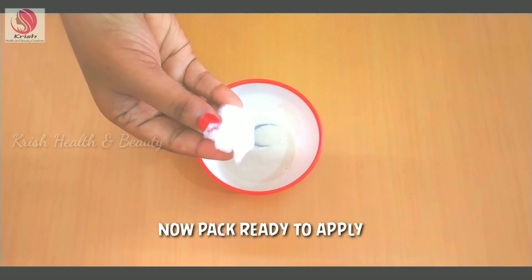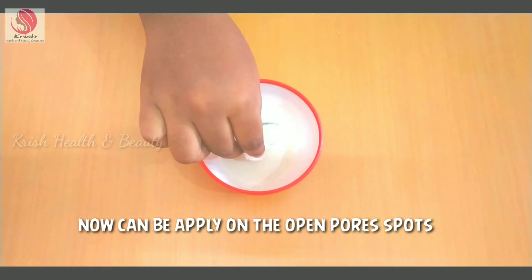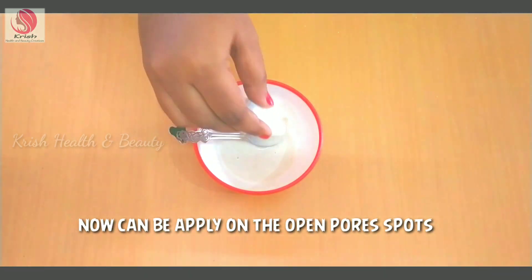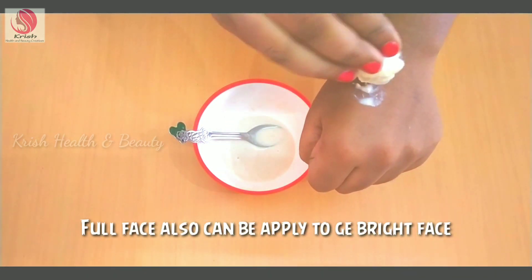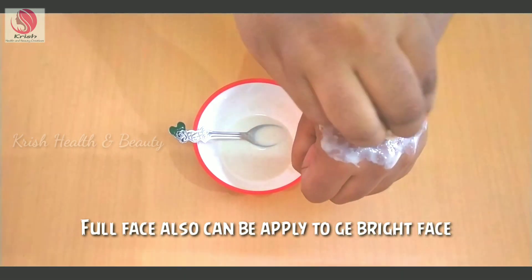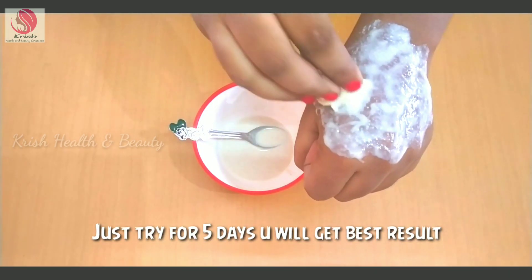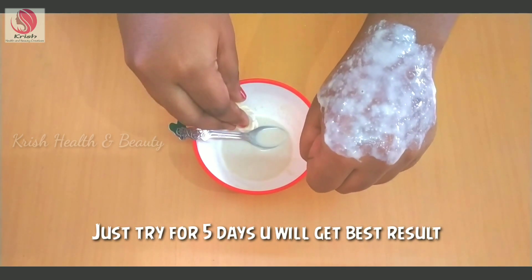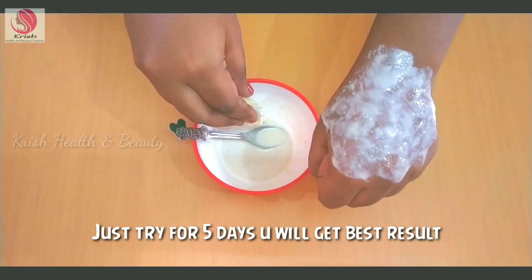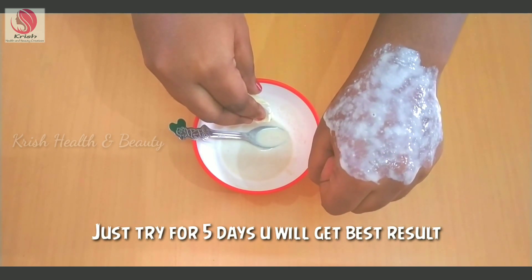Pour the mixture onto a cotton pad and apply it on your face. Apply it and leave for 20 to 30 minutes, then wash your face. If you use this for 5 to 6 days, it will help with open pores and give you even-toned, clear skin.